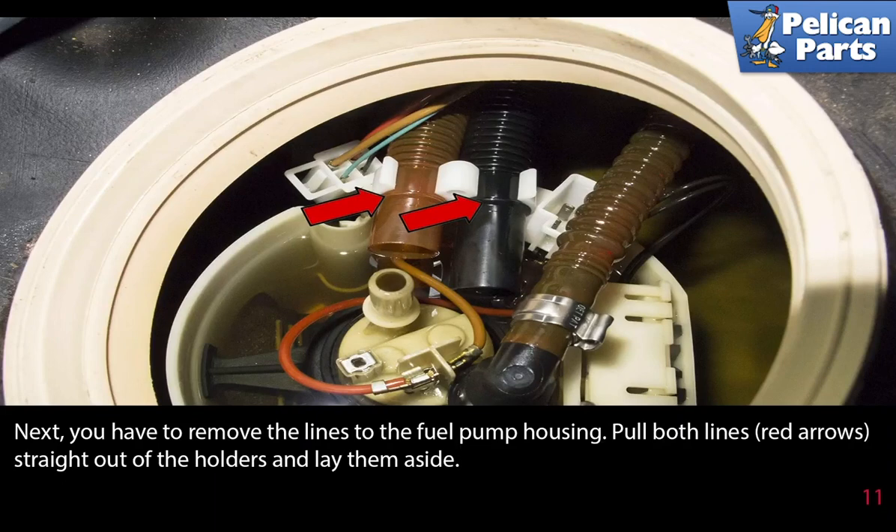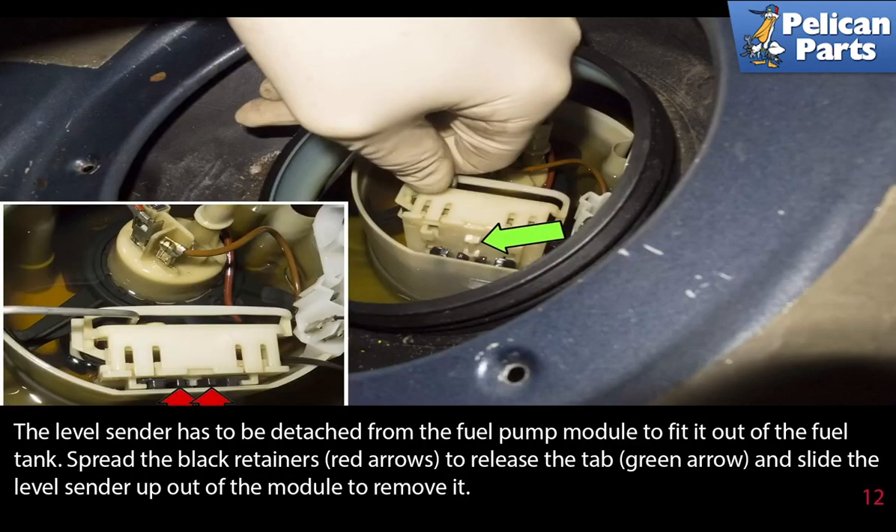Next, remove the lines to the fuel pump housing. Both lines (red arrows) pull straight off the holders — lay them aside. The level sender has to be detached from the fuel pump module to fit out of the fuel tank. Spread the black retainers (red arrows) to release the tab (green arrow), and slide the level sender up out of the module to remove it.